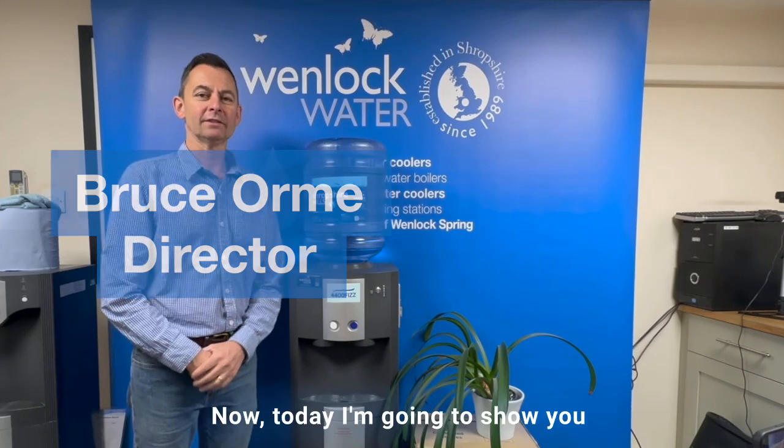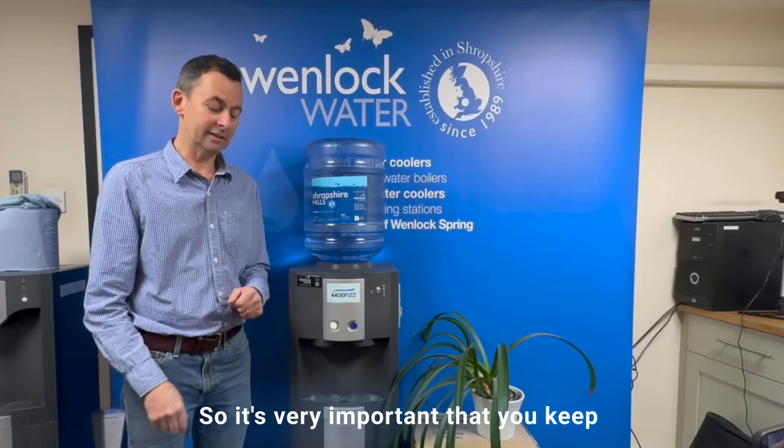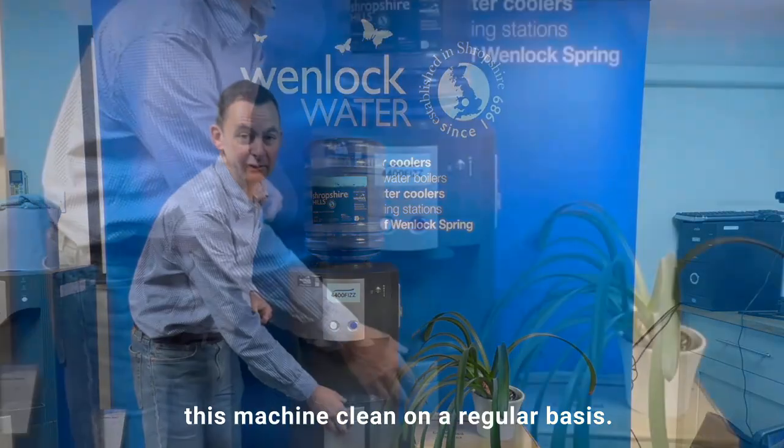Hello, I'm Bruce from Wellock Water. Today I'm going to show you how to clean your bottled water cooler. It's very important that you keep this machine clean on a regular basis.